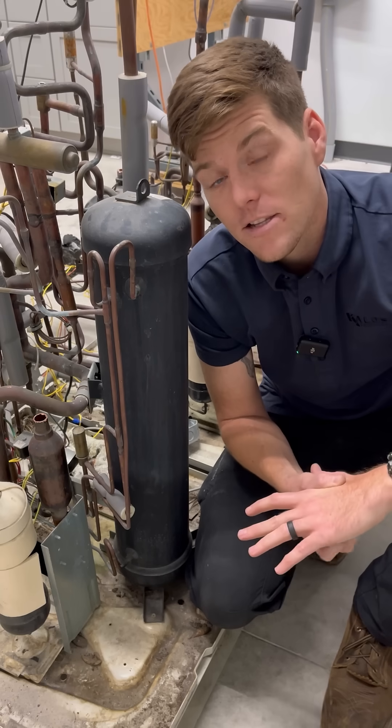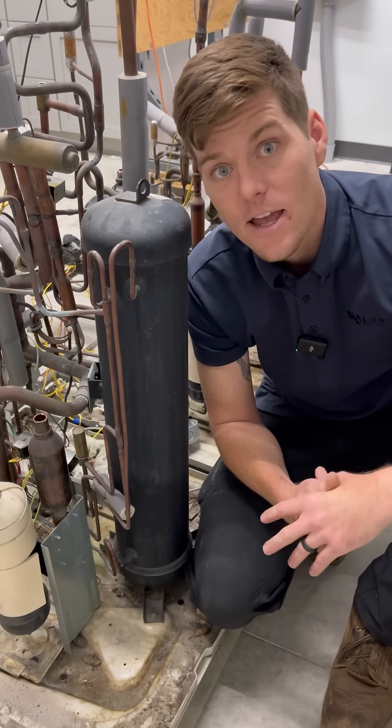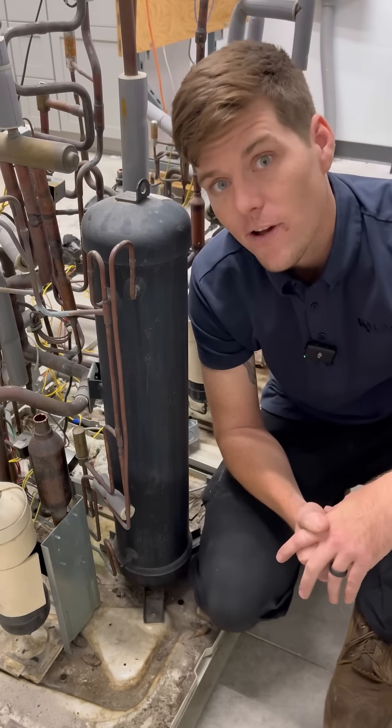VRV3 was constantly known for adding and removing charge on the system as needed, based upon demand, capacity, and — let's be honest — however it felt that day.